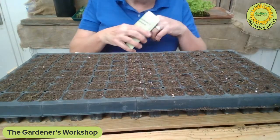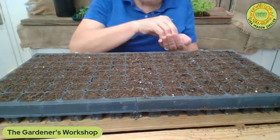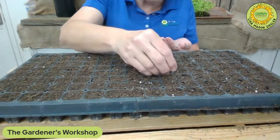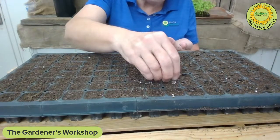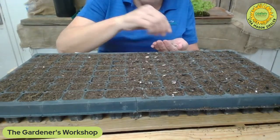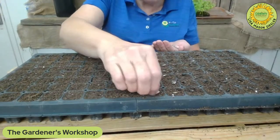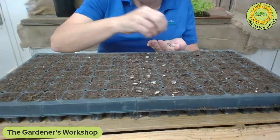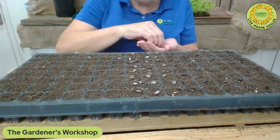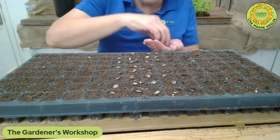By putting two sunflowers in a cell and then continuing to plant them at the same spacing, it keeps the blooms a little smaller. Nobody wants big sunflowers — people like seeing them in a garden, but nobody wants to use them in arrangements or mixed bouquets. They're just too hard to use. So I'm dropping one seed on each cell, and I'll show you how I push them down in just a second.